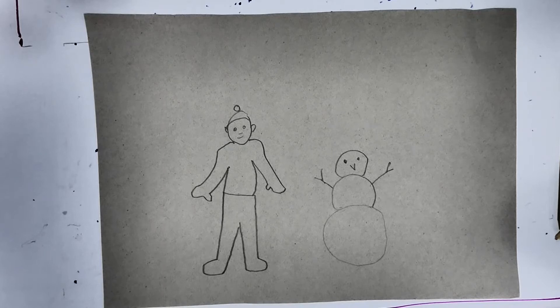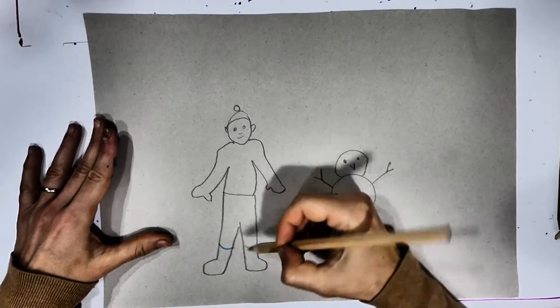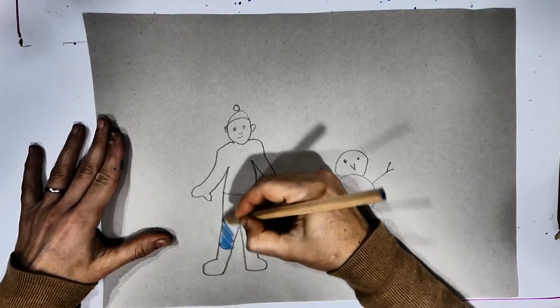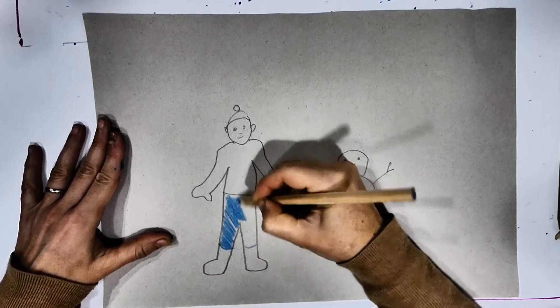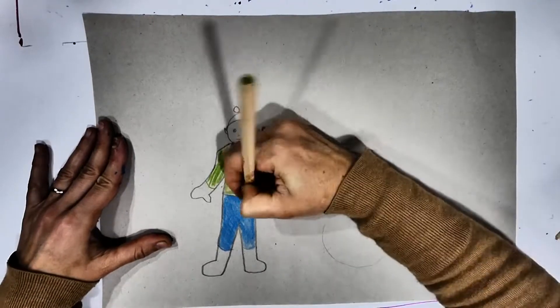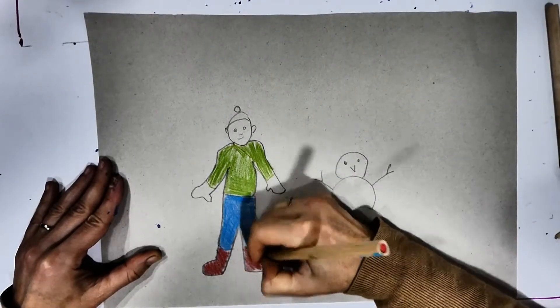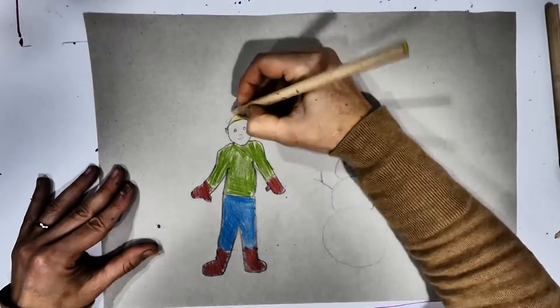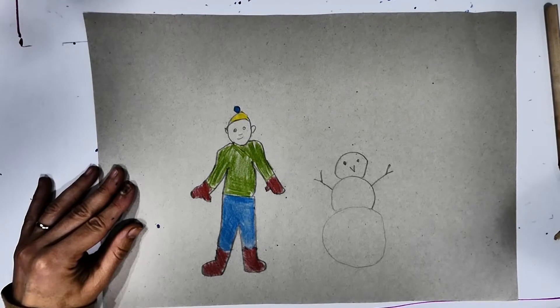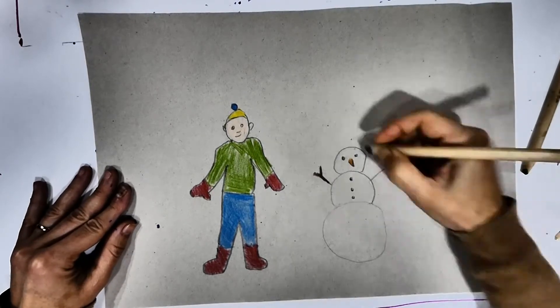That's it, and I'm going to use some colors. I'm going to try to use the same colors of the play-doh or the plastic thing I have. His trousers are going to be blue and his top is going to be green. I'm going to give him some red boots and red mittens, and a yellow hat with a blue pom-pom. That's it.